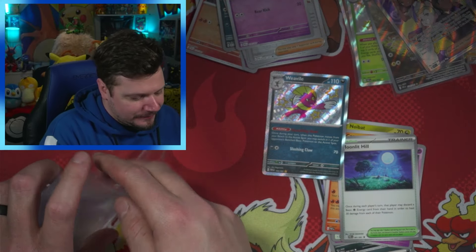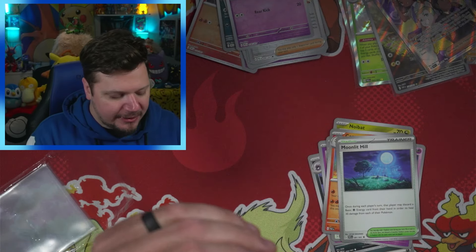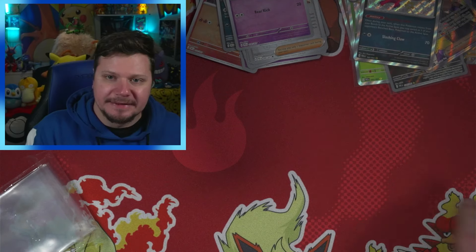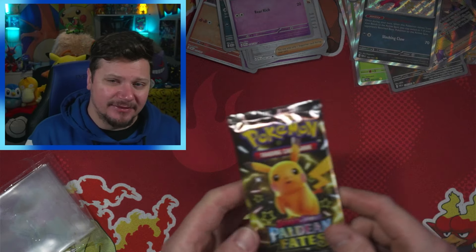We got a Weavile — let's go! We got Fidough and then Goldenglow — I think it's Goldenglow, I'm not really sure of the pronunciation but I'll go with that. We are on the final pack of today's video!